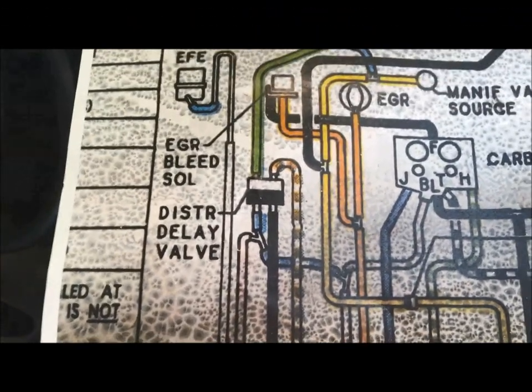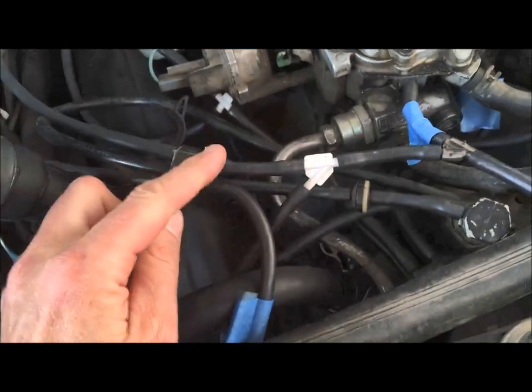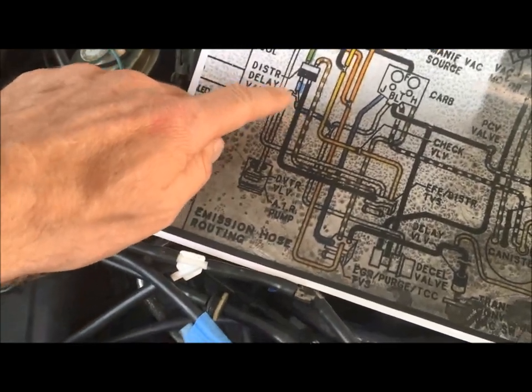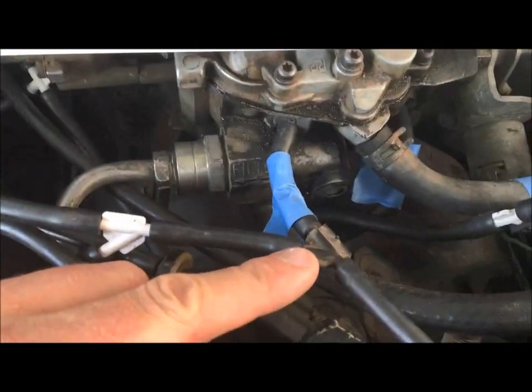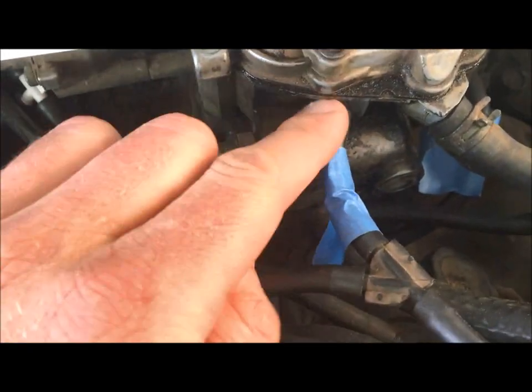From the distributor delay valve we have one more line — it comes down into a Y. Setting the diagram up next to it you can see it looks exactly the same. Coming down to the Y, the first branch goes down to the diverter valve. Following that: it comes back in and goes down under to the diverter valve. Coming back up, following through the other branch of the Y, it goes up to the B port on the carburetor — right here into our B port.